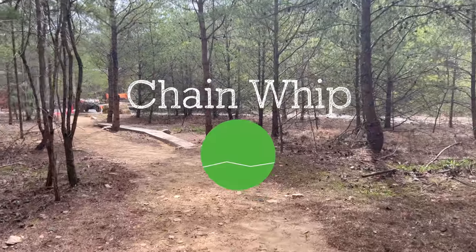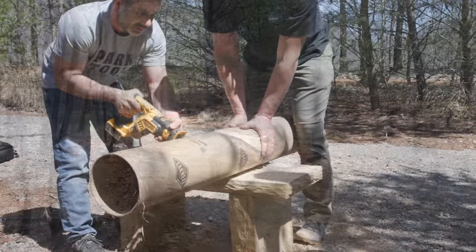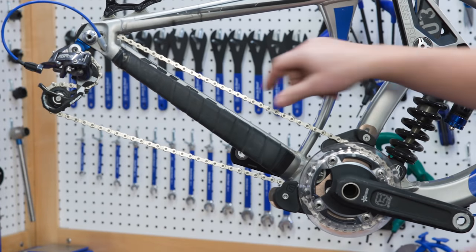The trail is called Chain Whip, and it runs in a continuous loop right at the trailhead. Here to help me install these trailhead repair stations are YouTube celebrities Calvin and Truman — you might recognize them.